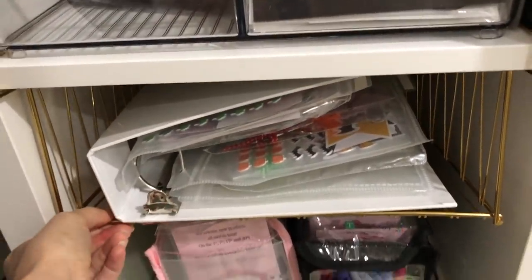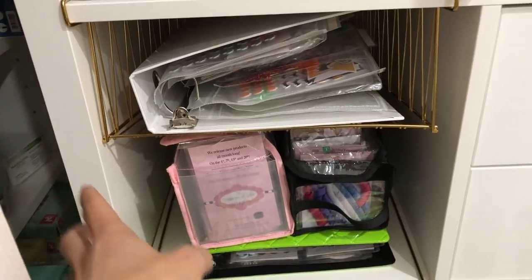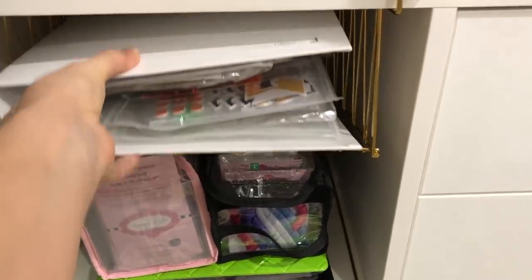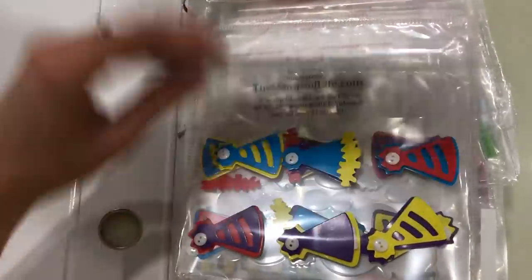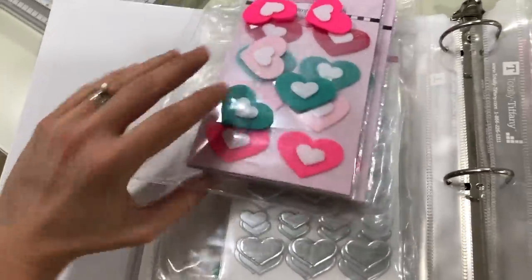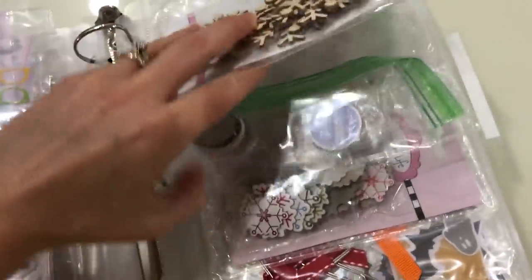Moving over here, this is a separate add-on piece that IKEA sells. In this basket I have a binder — a Totally Tiffany binder — with a lot of my Stamps of Life embellishments in here, including stickers and chipboard pieces. I always like to separate my Stamps of Life embellishments from regular craft store embellishments because, being on their design team, I like to keep everything separate so when I'm designing cards I can go right to my Stamps of Life binder and know what products I can use.